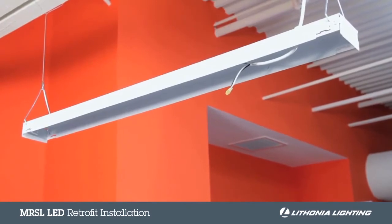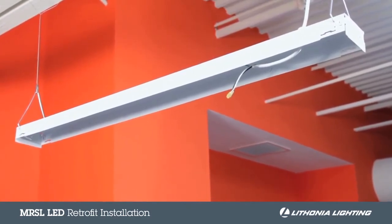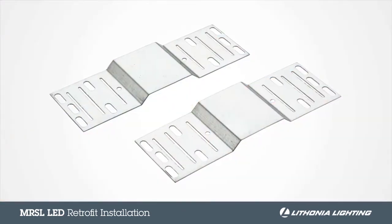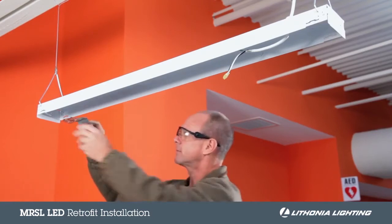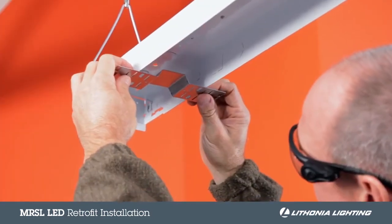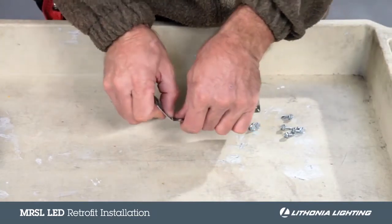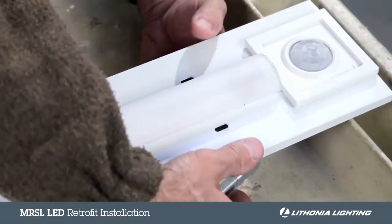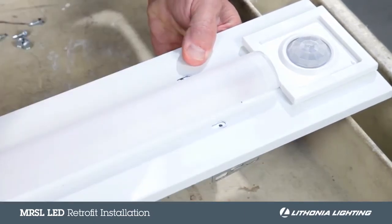When finished, only the channel with end caps should remain. With the internal components now removed, first size the MRSL flexible mounting bracket. To do this, simply hold the bracket to the channel and identify where the bracket should be bent. Next, bend the brackets to size and use the provided self-tapping screws to secure the two brackets to the channel cover.